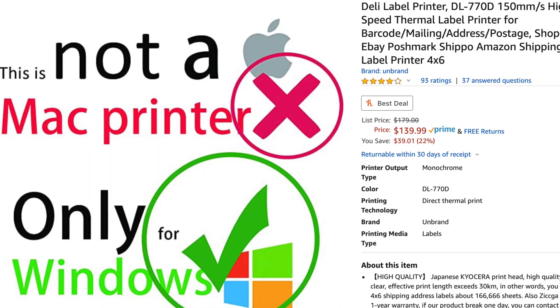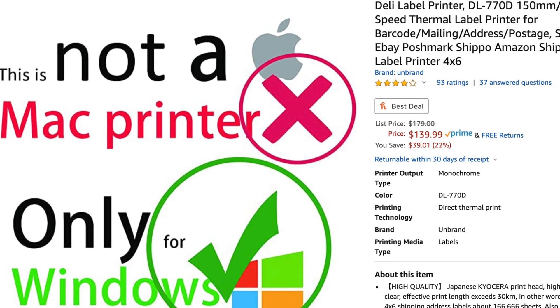In this video we're going to do an unboxing. We're going to do a Windows test, Mac test, Chromebook test, and Android test — see what we can get going on this printer, because this is another one that says non-Mac compatible on the listing, and maybe it is Mac compatible and they just don't know how to do it. Before we get into that, please give the video a thumbs up and consider subscribing.